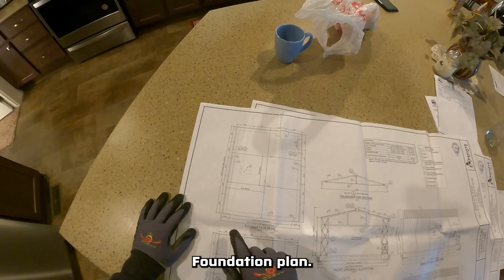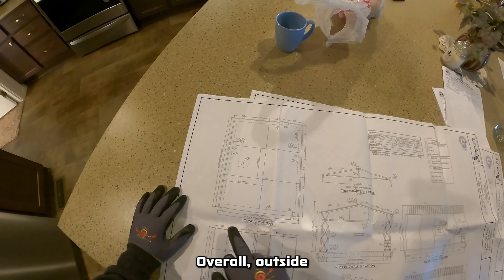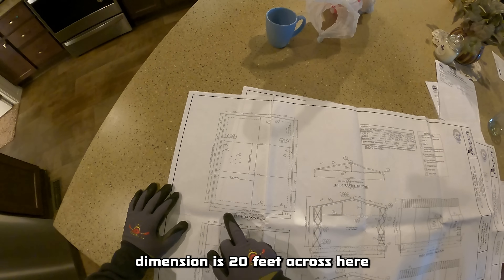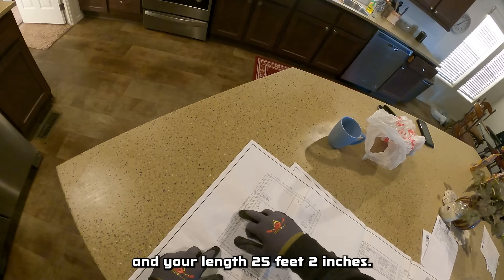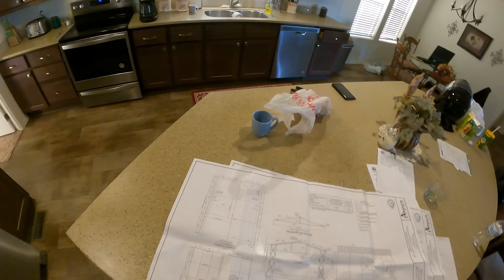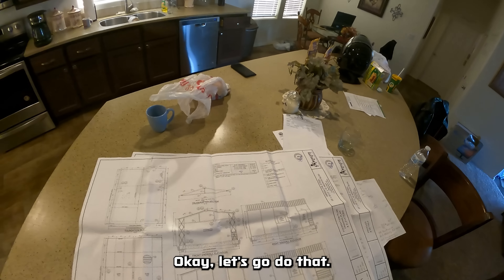The foundation plan shows an overall outside dimension of 20 feet across and 25 feet two inches in length. Let's go do that.